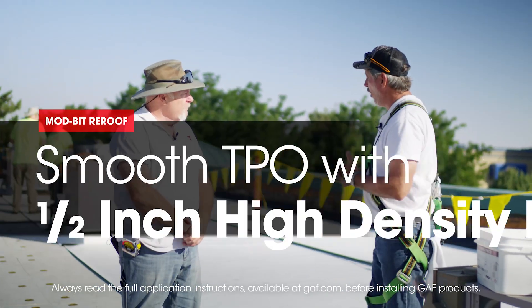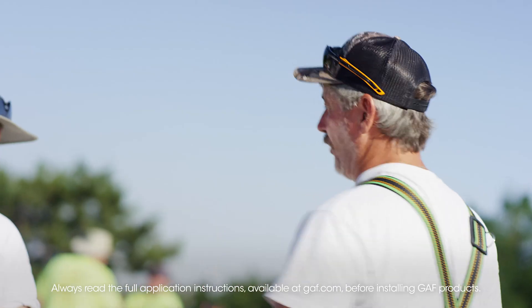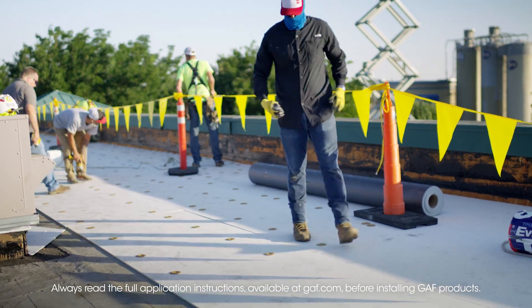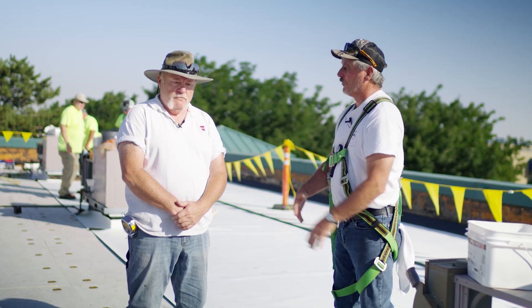So Dave, we're going to go over the benefits. We're going over multiple systems here. So in this section of the roof, we're using half-inch high density with smooth and induction welding. So what are some of the benefits of going this route?